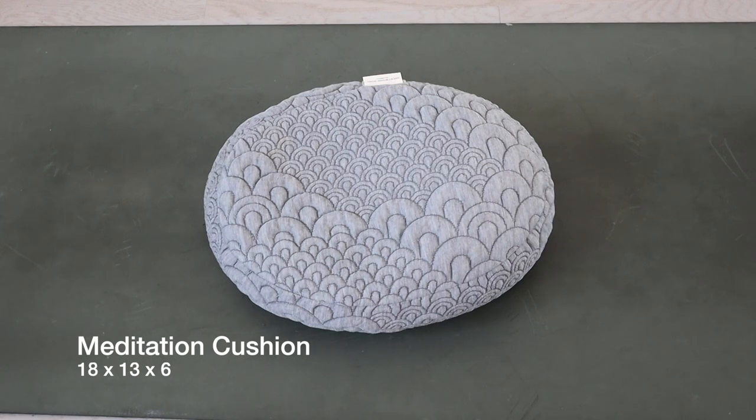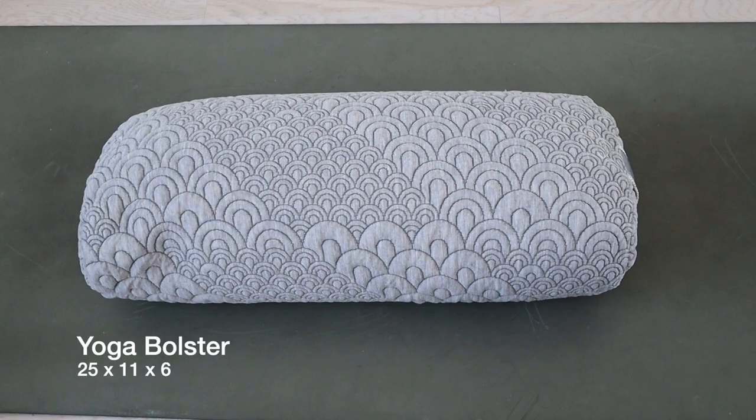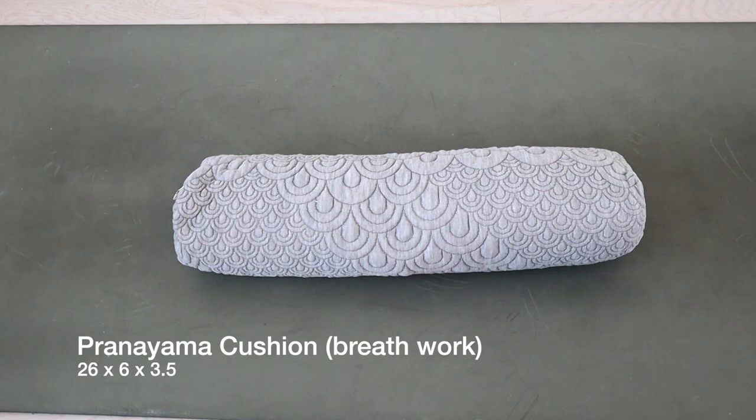We don't recommend people to lay down to meditate because you may fall asleep, and that's not the purpose of meditation. For the yoga bolster, the dimensions are 25 by 11 by 6, and this particular item adds extra support and stability. It's ideal for restorative yoga and yoga practice. I love restorative yoga because it really helps me to stretch and relax. The last item in this bundle is the pranayama cushion.